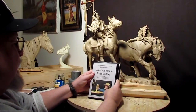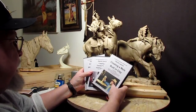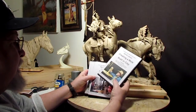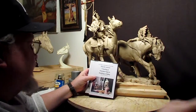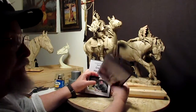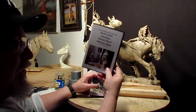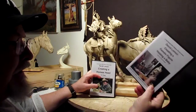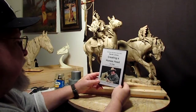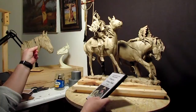I want to show you — for those of you who don't know — I've got three instructional DVDs. The first one was on creating a male bust in clay. The second one was creating a female figure holding a baby out of a true form 18-inch armature. These are all done from beginning to end of the sculpture. And this last one here is creating a horse's head in clay.